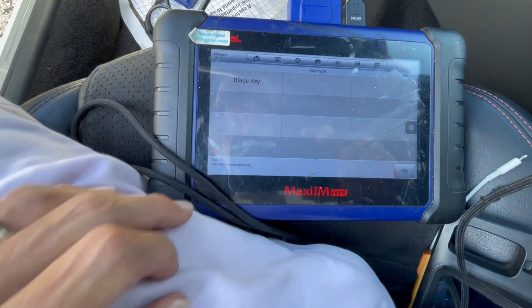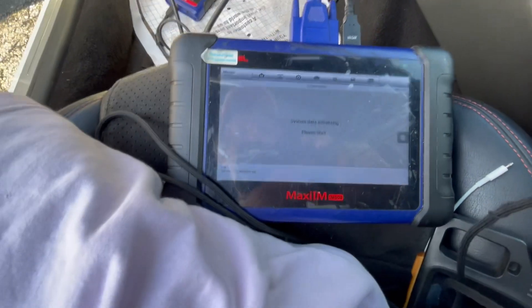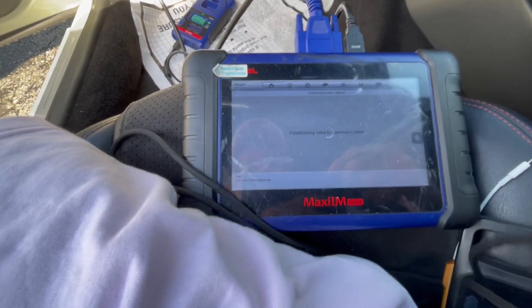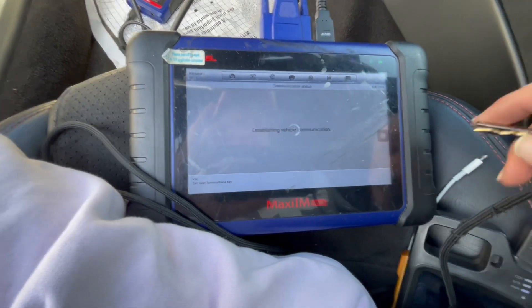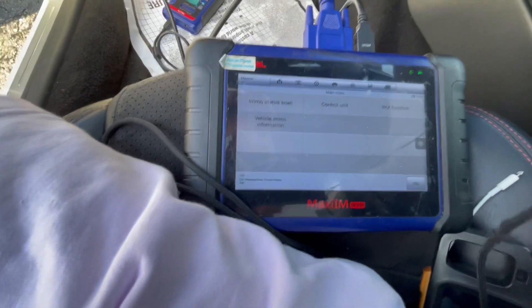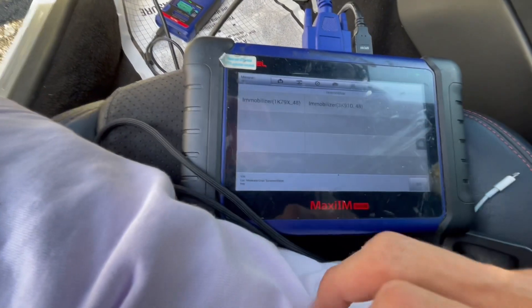We're just gonna go by blade key and hit yes. You don't need to put the VIN in manually — just press OK to skip that.